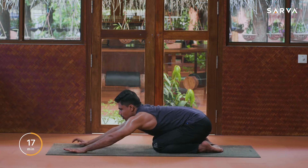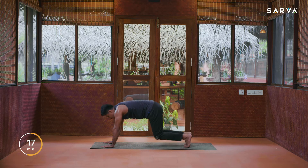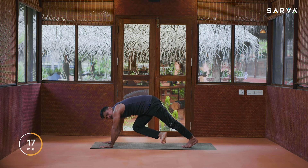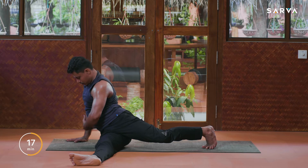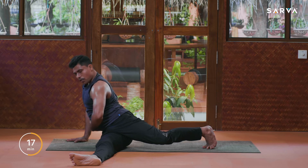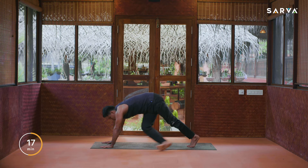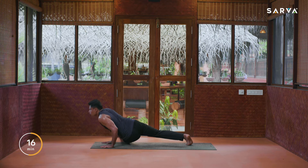Next we are going to practice Parshva Dhanda — we'll do only three here. Inhale slowly come up, exhale come into downward facing dog. Inhale, raise your right leg up, exhale fold your right knee and take your right leg under the left arm. Go down here, inhale up. This pose will help to stretch and work your muscles and also tone the entire side of your core. This is a very good posture to reduce weight faster.